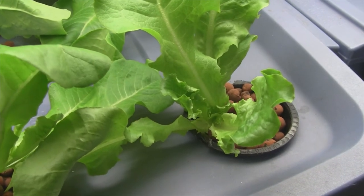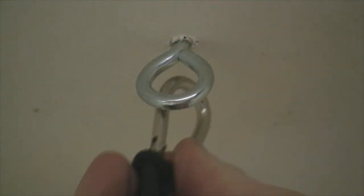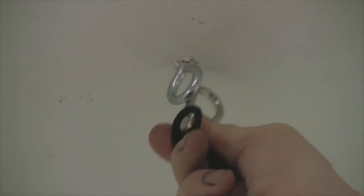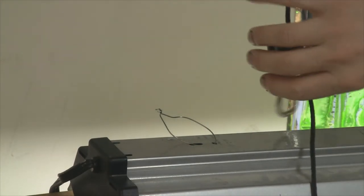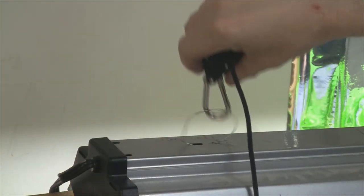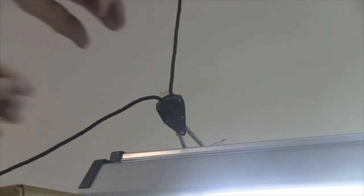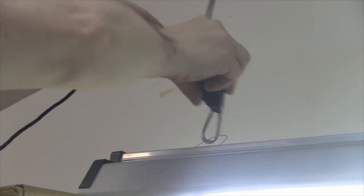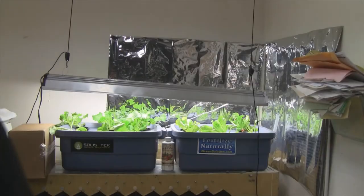I got the screw eyes in — just like that — and the second one in as well. Then we just attach the ratchet part like so, hooked on there good, and the same for the other side. I'll make these a little bit snug before I remove my boxes, then I'll pull the boxes away.